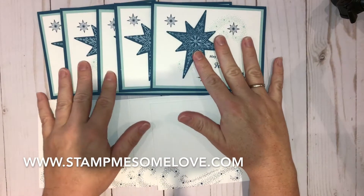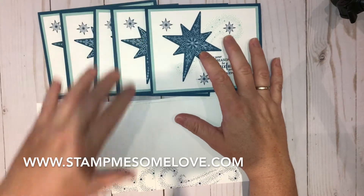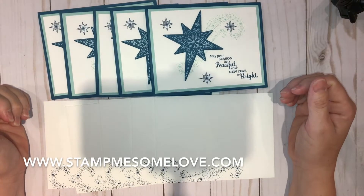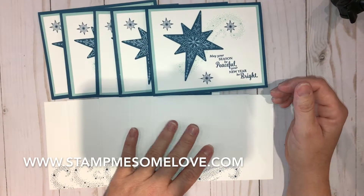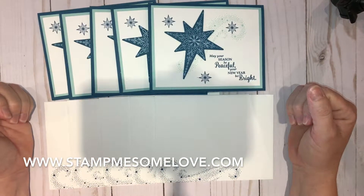This particular card set with the five cards and the matching envelopes is going to be $8. If you're interested in getting one of these sets, please do contact me as soon as possible so I can get your order going. It does take me a little while to make these cards, but I definitely want to make sure that you get them before the holiday season gets here.